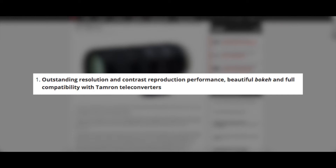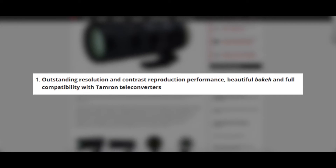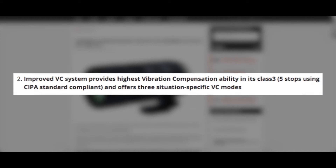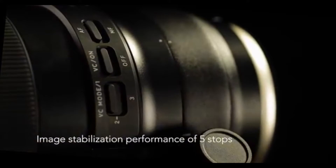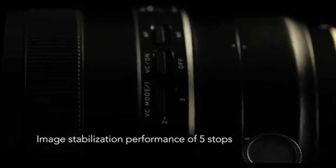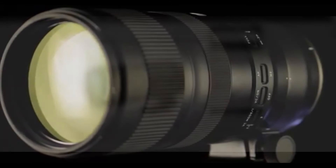Tamron claims it's got outstanding resolution and contrast reproduction performance, beautiful bokeh, and full compatibility with Tamron teleconverters. It's got an improved vibration compensation system that provides the highest VC ability in this class. Vibration compensation is Tamron's version of image stabilization, and apparently on one of the modes it can do five stops, which is really nice.